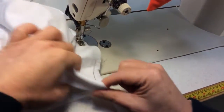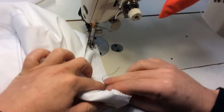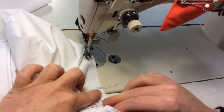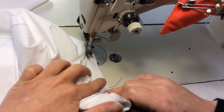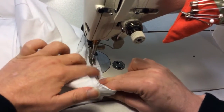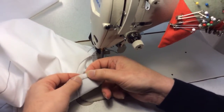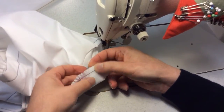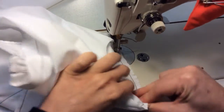Just the underarm there. If you find it helps, put some pins in to hold things in position. Matching the notches — you'll see where the sleeve head one is here and there, and it looks like this is actually going to work if I match those up.